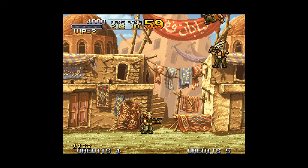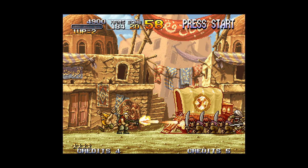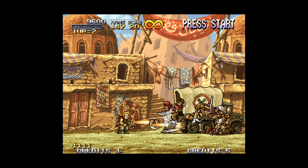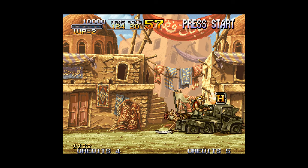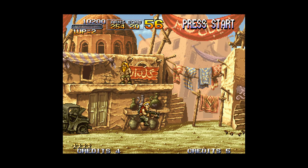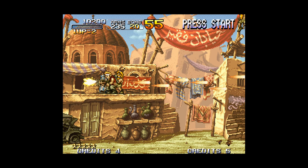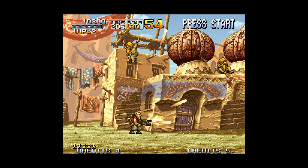The Neo Geo CD kind of has not-great performance on certain things compared to the cartridge-based Neo Geo systems, but it works pretty well on Wii U. On the topic of multiplayer, I still haven't been able to get multiple controllers to work on the Wii U version of RetroArch in this current version, so unfortunately at this time multiplayer is not supported from the looks of it.